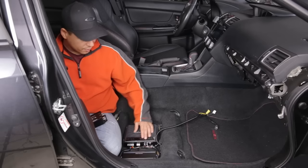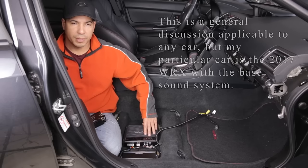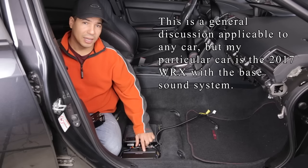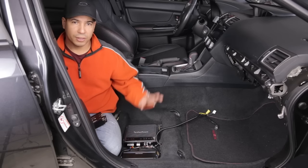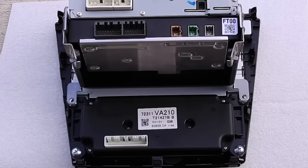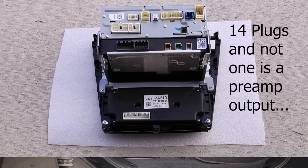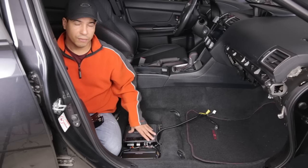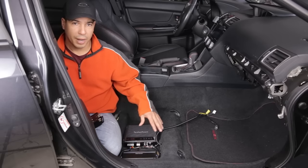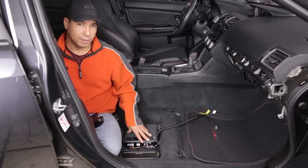I have a Rockford Fosgate amplifier driving a 10 inch 200 watt RMS sub, and an inline amplifier from Alpine driving the 4 door speakers. I still have the factory head unit, and the factory head unit does not have preamp output. Most aftermarket stereos will have preamp output, but factory head units most don't — that'll be the RCA jacks. The cleanest signal you can feed into an amplifier will be that preamp output because it's not already amplified by the internal amplifier of the stereo.